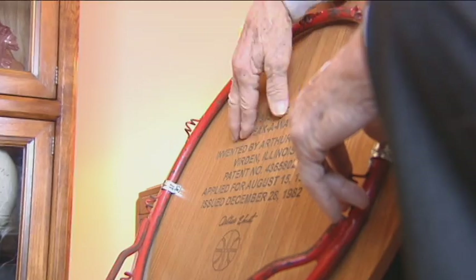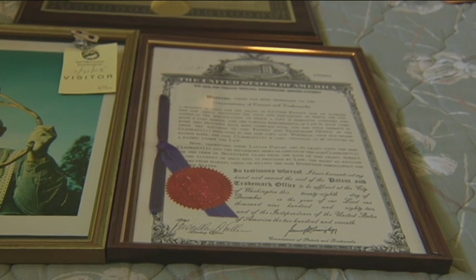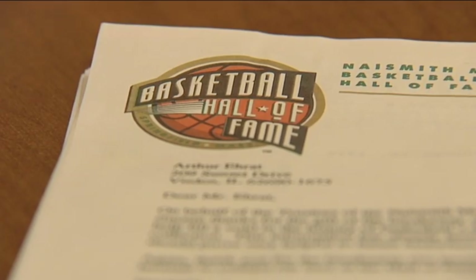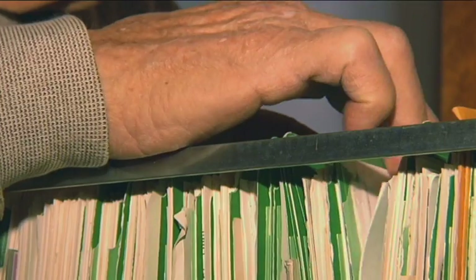Coach Wooden eventually figured it out. Later, in 1982, Arrett was granted patent number 4,365,802. Even after it expired in 1999, he still made out okay. 'At least I've had enough to send five kids through college, maybe help them buy a car, and have a little leftover.'